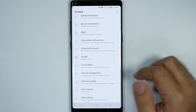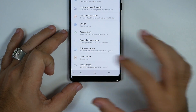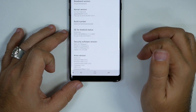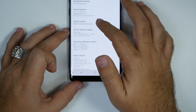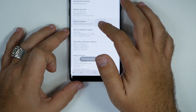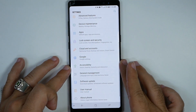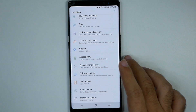First and foremost, we're going to go into Settings and then About Phone. I'm going to move it up slightly so my phone number doesn't show. From here, you're going to go to Software Information, and then you're going to hit the Build Number repeatedly. Then we're going to hit back and swipe up and go to Developer Options.